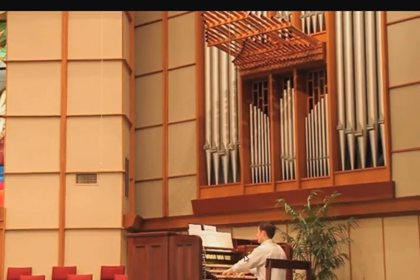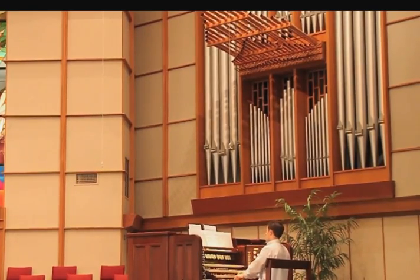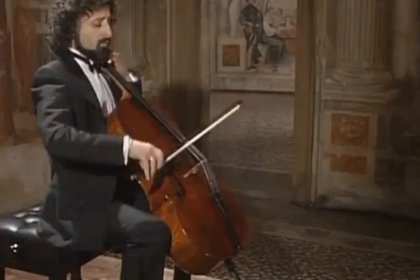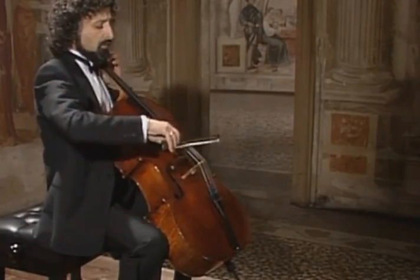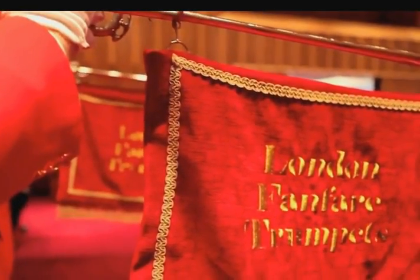In this picture you can see the organ here — the pipes — and here's the organist playing the keyboard. In this organ the air is being blown through the pipes by electric means. This is a huge pipe organ. Here's a man playing a cello, and here are trumpets being played in a fanfare where lots of trumpets play together.